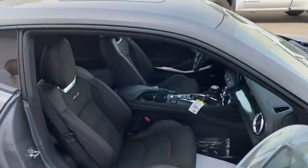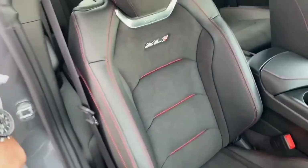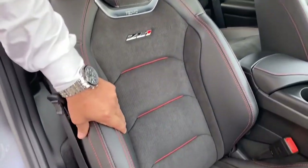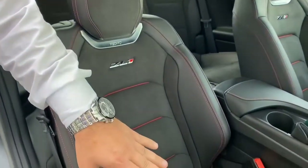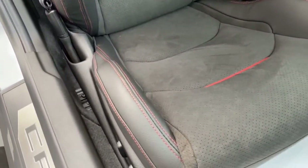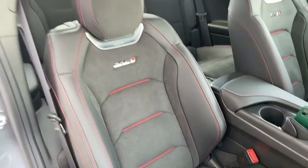The seats are Recaro seats, as you can see — Recaro seats with the logo in matching colors. They are a mix of leather and alcantara with a red stitching stripe. As we know, all sporty performance cars feature black seats with a red stripe in a sporty design. These Recaro seats are designed for daily use — not the narrow racing Recaros — so you can use them daily without any issue. They adjust forward, backward, up, and down.